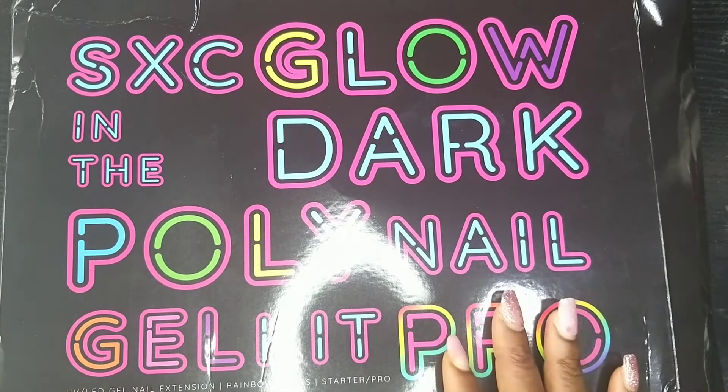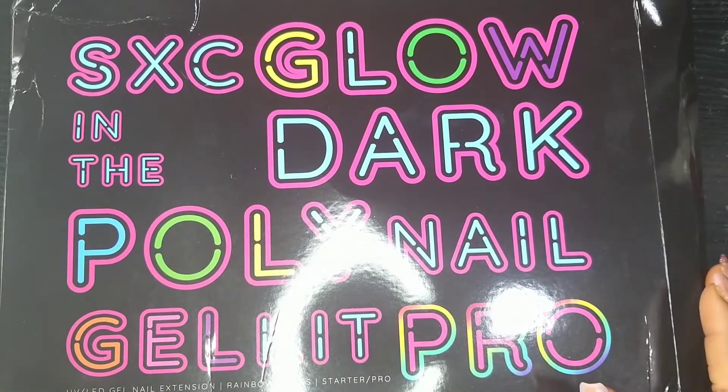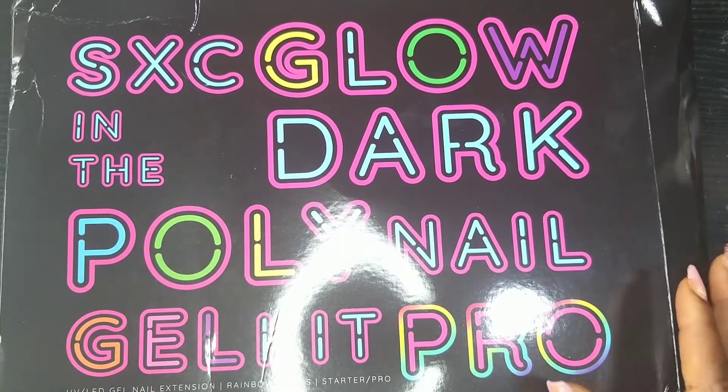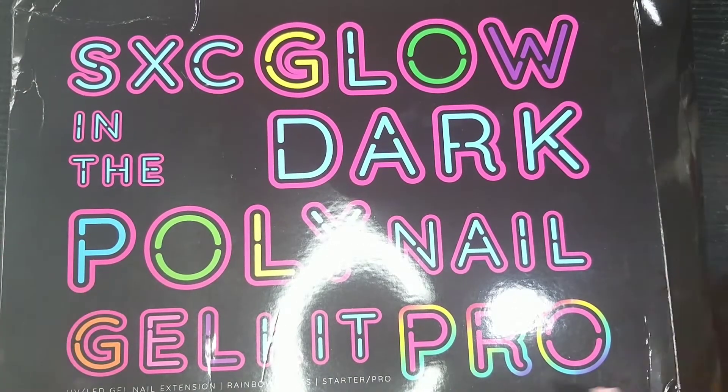Hello everyone! Today I'll be reviewing these glow-in-the-dark poly gel kits. I won a YouTube giveaway from the PQ Colonial channel and she sent these all the way to Nigeria — I'm very grateful.